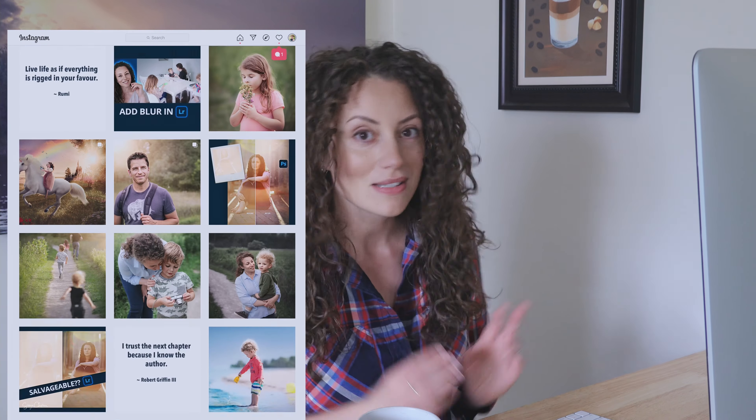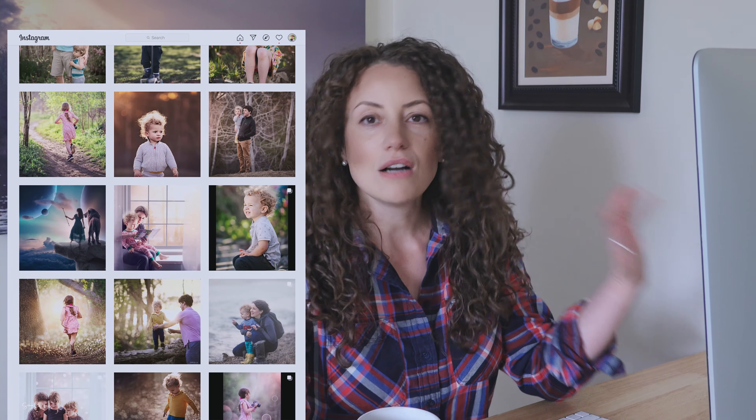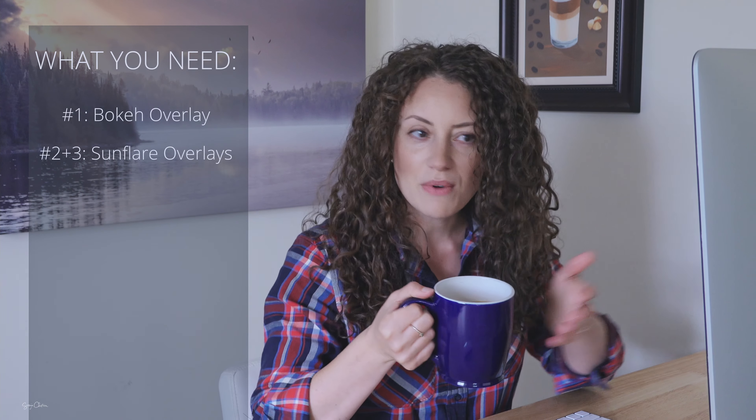I'm really excited for today's video because it was a request that I got from Instagram, and I love getting requests from you so keep them coming please. Today's video was a request to show how I edited this particular photo, and for it you need three things: one, a bokeh overlay — I'm going to show you exactly where to get it and I'll also leave a link in the description box below. Secondly, I used two of my very own sunflower overlays. Grab your coffee, enjoy while you're being entertained and let's get started.